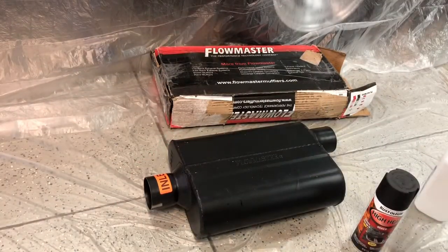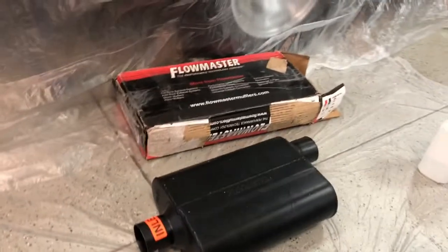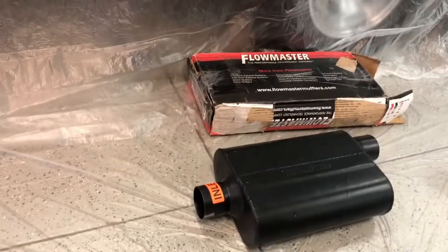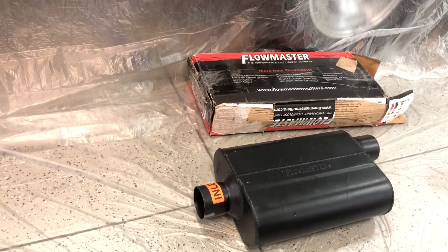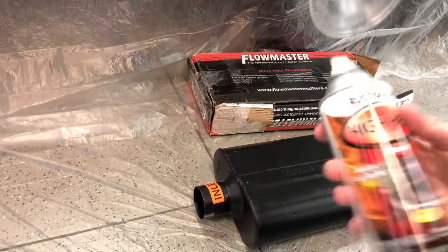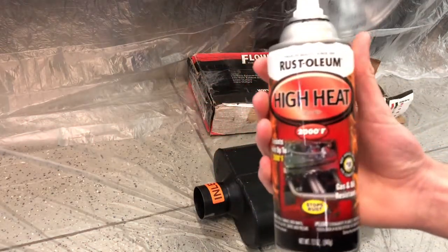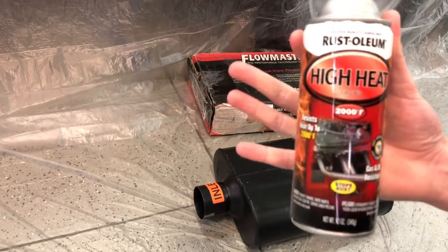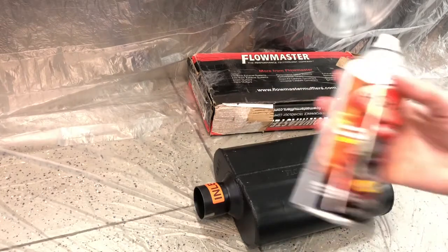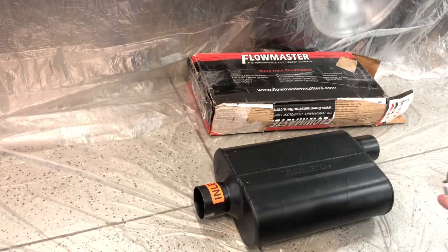It doesn't matter how bad your paint job looks because this is literally going to be underneath the truck and no one's ever going to see it - this is just to make it last longer so it doesn't rust. This is Rustoleum high heat, which I used on my old truck and my brother used on his Chevy truck. Very good paint - only runs about six dollars at Menards.